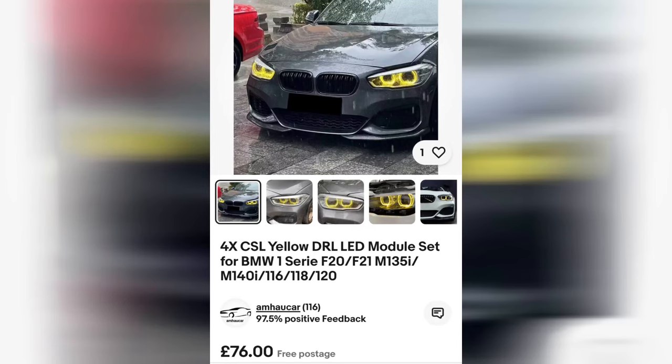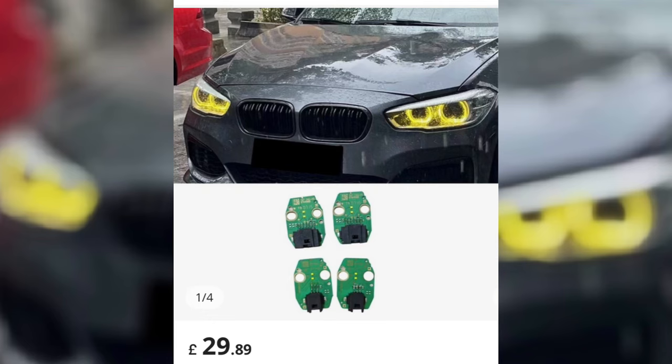It's not the easiest thing to do but it is a nice cool mod, whether you pay someone or do it yourself. You can get these for around £60 — they go up and down, there are options for £30 and options for £100, but they sit in between that range, which is pretty good to change the headlight look quite drastically.